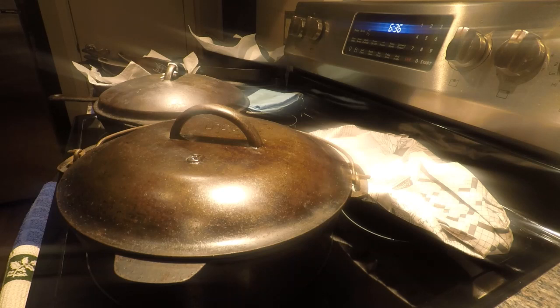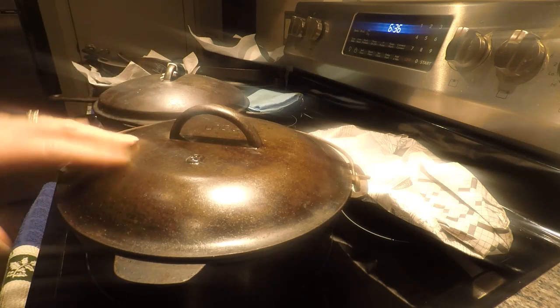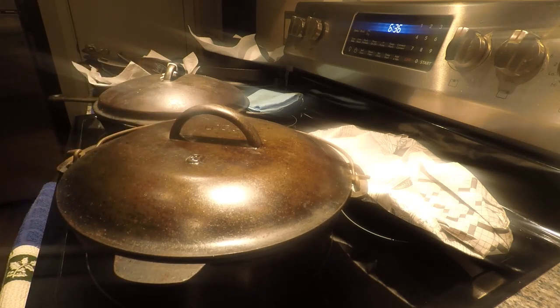I did not go to the flea market. The last time I went they had absolutely nothing, rain was in the forecast this week, and I didn't want to drive all the way out there and find no vendors. So instead I went to an antique mall. I was actually looking for a large skillet.